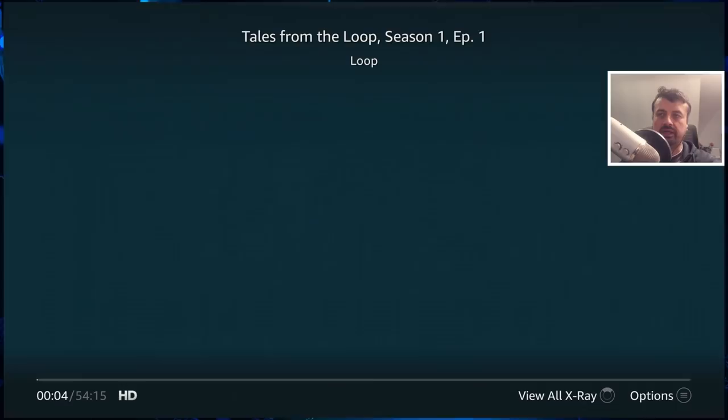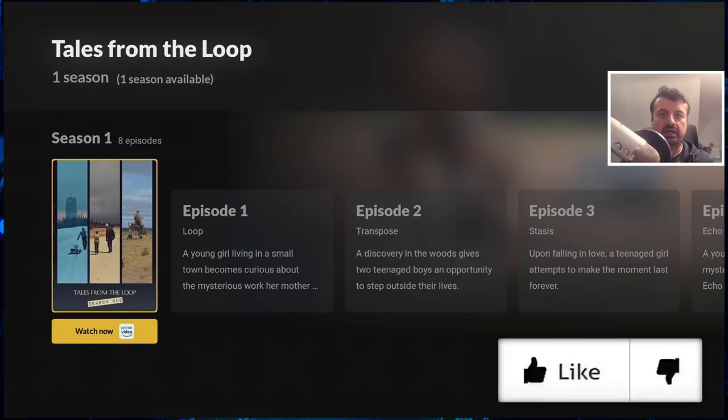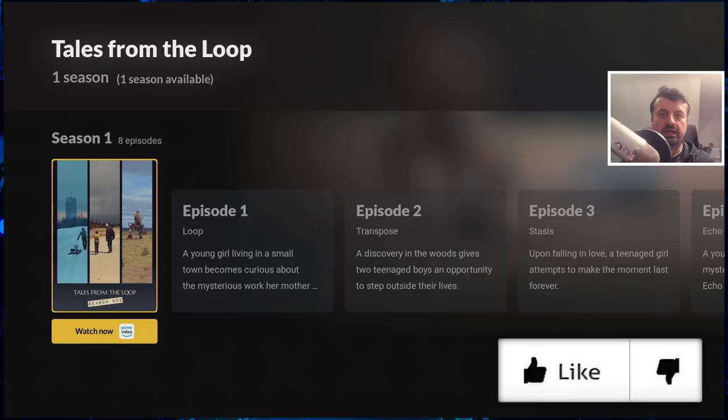If I press the back button from here, it doesn't stay in Amazon Prime — it takes me back to JustWatch. So it's a really easy way to find your favorite content, check it out, and if you don't like it, go back to JustWatch and find something else.